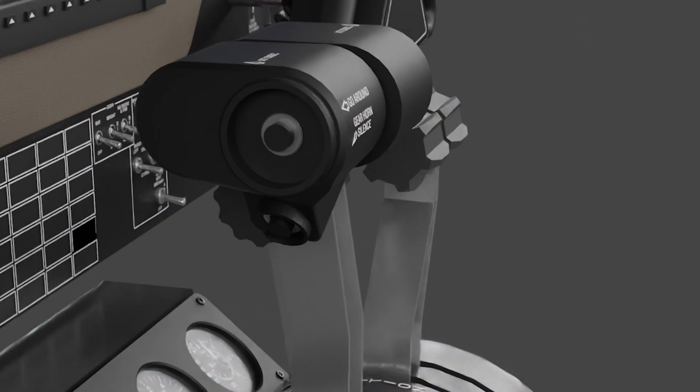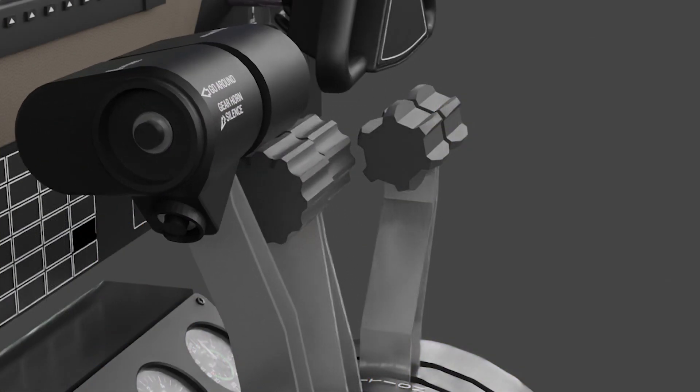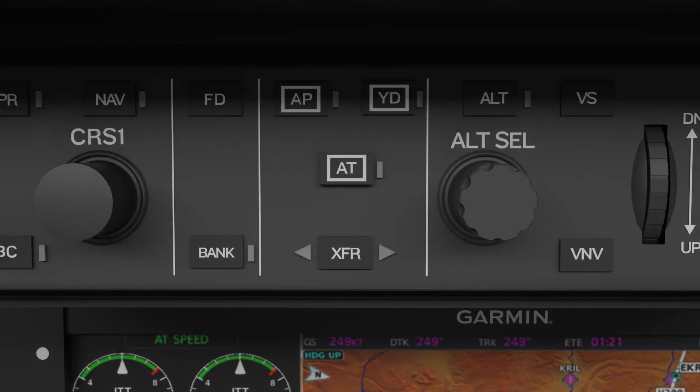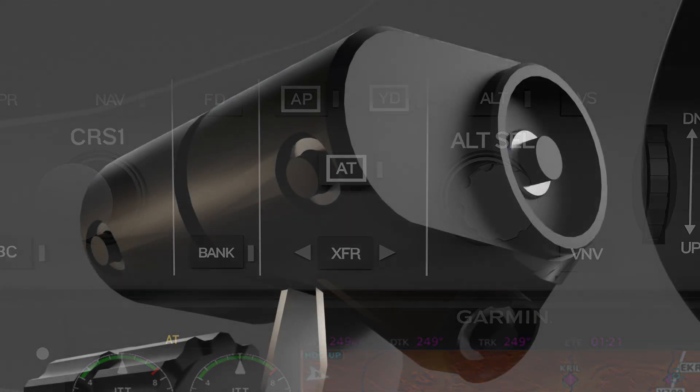If use of Autothrottle is not warranted or desired, there are multiple ways of disengaging the Autothrottle. This includes toggling the AT key on the mode controller, or pressing the AT disconnect switch on either power lever.